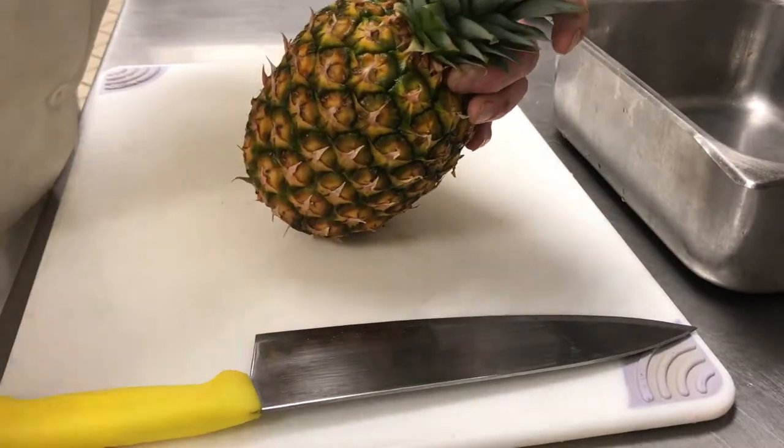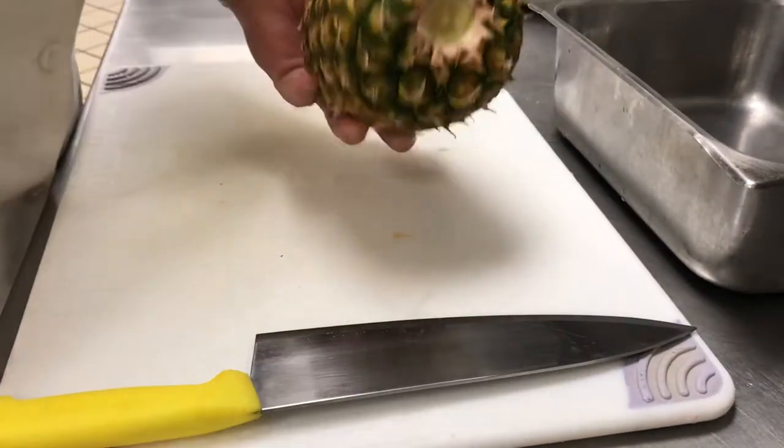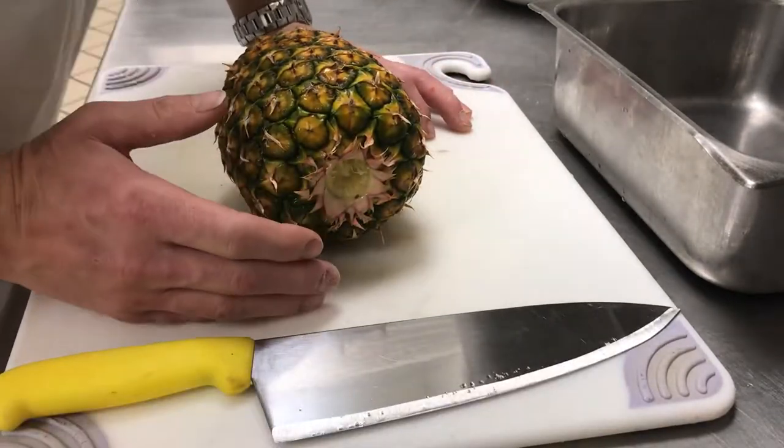Next thing I would do is wash the pineapple, and you can twist this top off right here, and you're left with just the whole pineapple. Then it's the same process as every other fruit I've shown you on my videos.